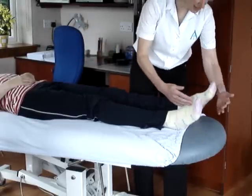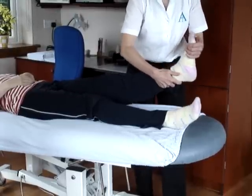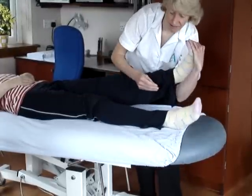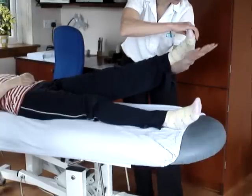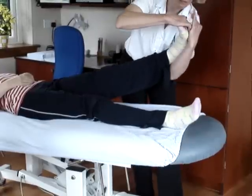You need to achieve that dorsiflexion and eversion, and you need to be able to lift the leg. You can wrap your hand around like this so that you've got a push on the little toe. The main thing is you need to be pushing on the lateral side — the little toe side of the foot.